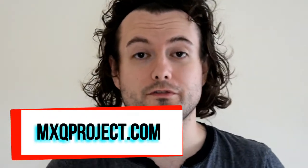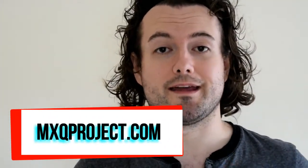Hello there and welcome to another video by The MXQ Project. My name is Matthew and today I'm going to be showing you how to get your rubbish remote — yes, it's rubbish because I hate these things — working on your LibreELEC installation on the MXQ box, so one of these things.